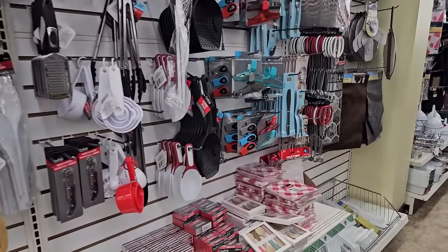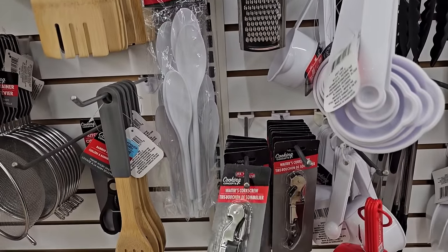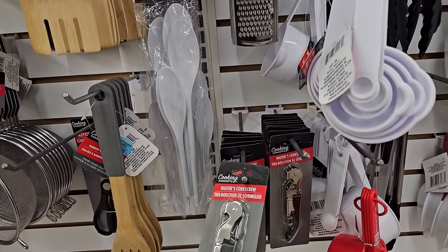Somehow all my stuff gets beat up. Oh, it's a corkscrew — a waiter's corkscrew. I wonder what makes it a waiter's corkscrew.